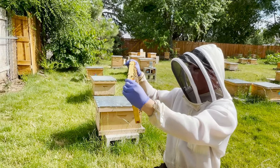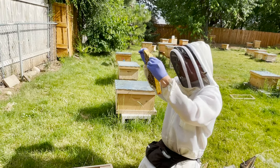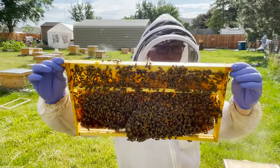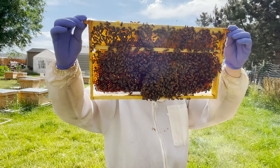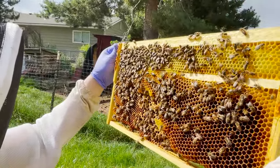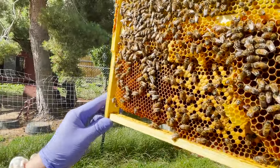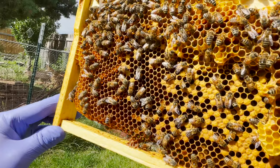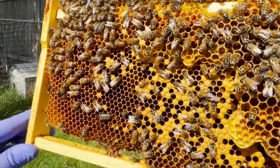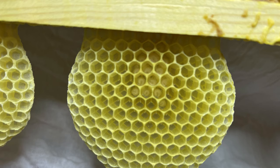I'm looking here — more nectar. We have drone-sized cells. We have different colors of pollen. I see eggs on the very bottom of the cell — it's hard to see there, but maybe we can get a shot. You have to get the sun right behind you. But there are some eggs there, very, very tiny, and we'll make sure to get a shot of pictures here.